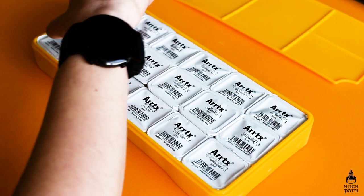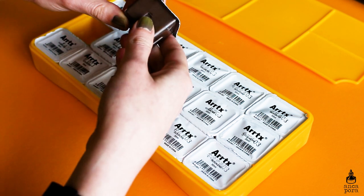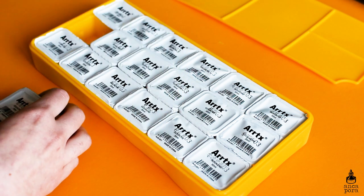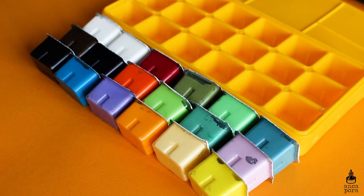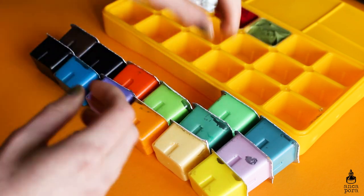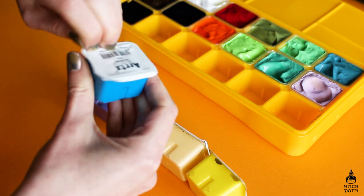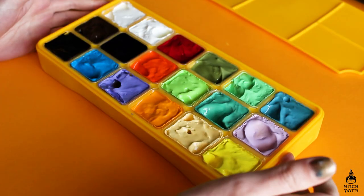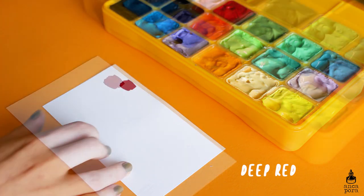Here I am just opening up each of the jelly gouaches and swatching each of the colors to see how they look. I really like this set because it comes with two whites. I opened both of them not realizing there were two of the same color, but it just makes the palette look more cohesive in my opinion.